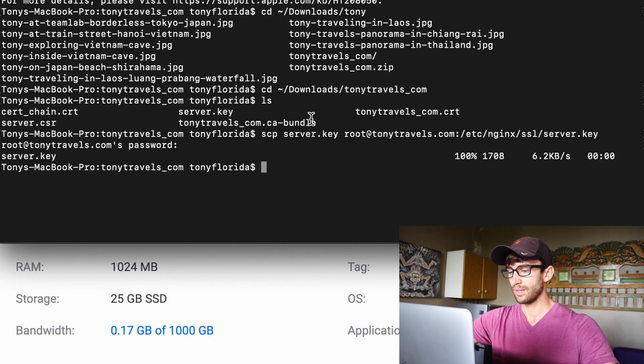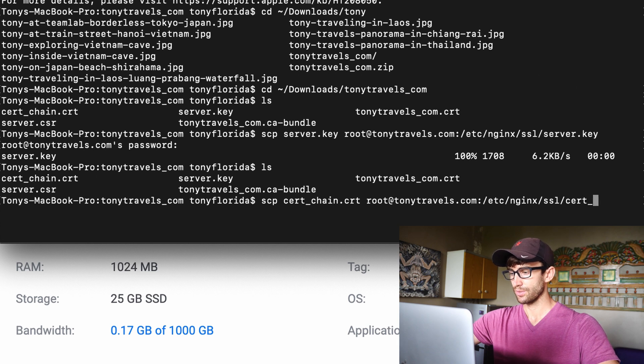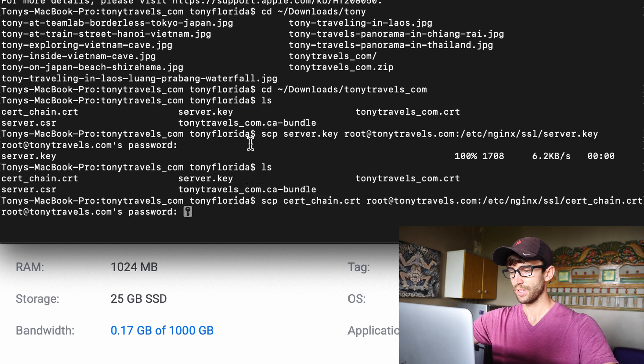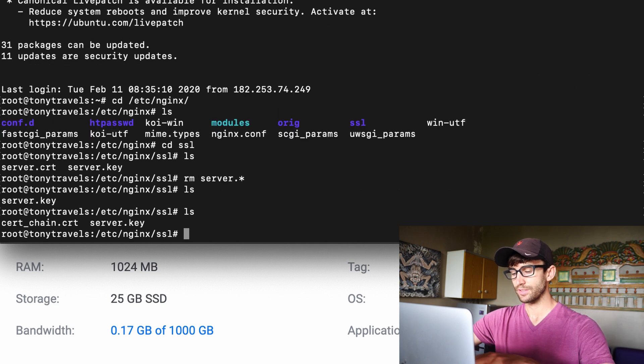Now let's get the CRT over there as well. We're going to do a similar thing: scp ssl_chain.crt root@tonytravels.com:/etc/nginx/ssl/ssl_chain.crt. We have a couple of CRTs but we want the ssl_chain one. Hit Enter, paste in the password — and let's make sure that's there. It is. We're doing good.